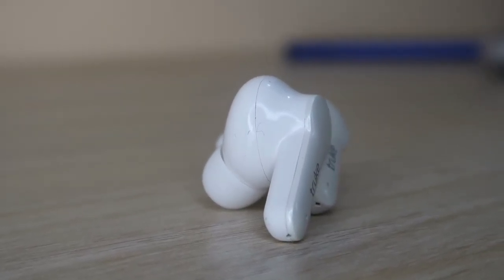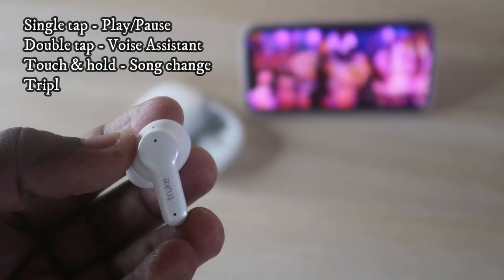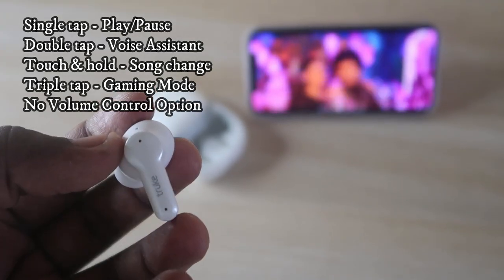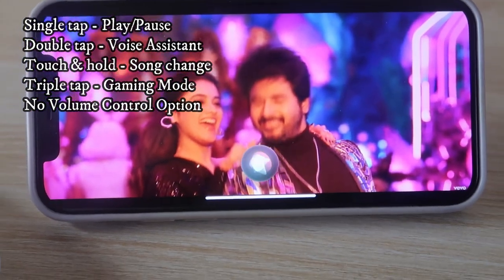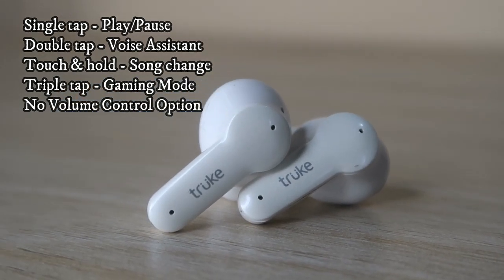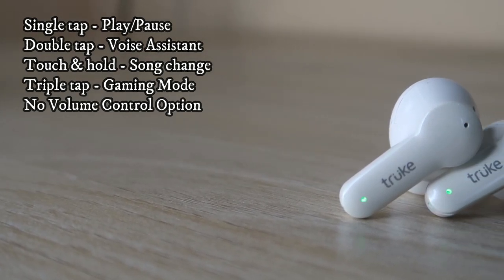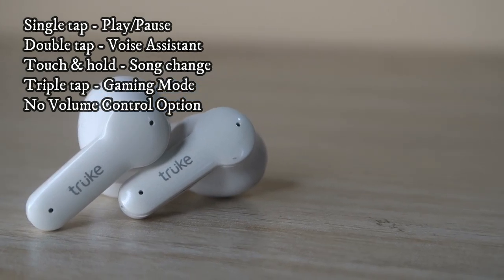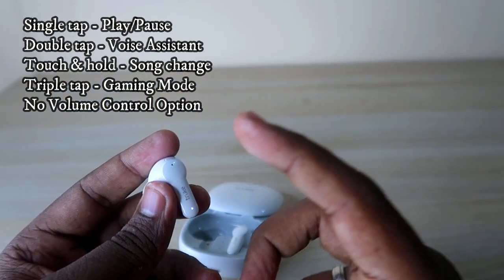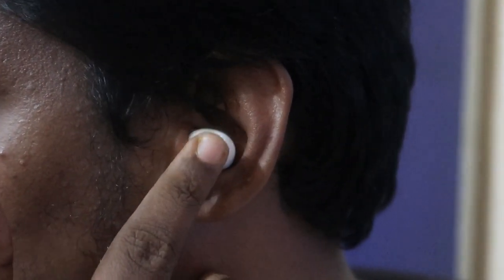The earbuds have touch controls with multiple functions. A single tap plays or pauses music and attends or disconnects calls. A double tap activates Google Assistant or Apple Siri. Touch and hold on the right earbud switches to the next song; touch and hold on the left switches to the previous song. Touch and hold while a call is incoming rejects the call. Triple tap on either earbud activates or deactivates gaming mode.